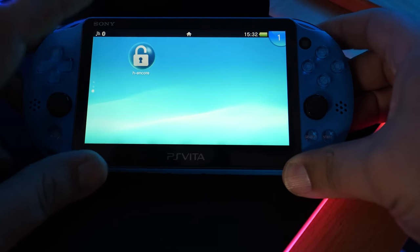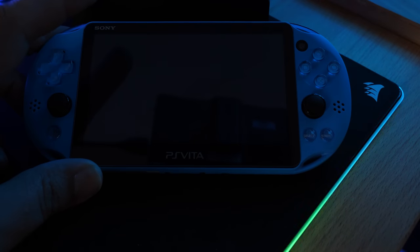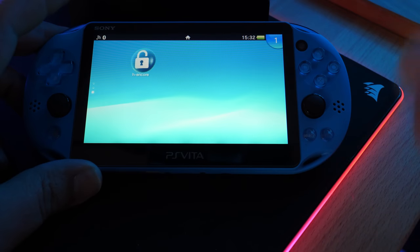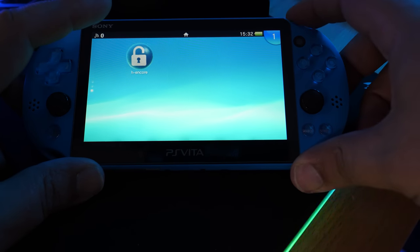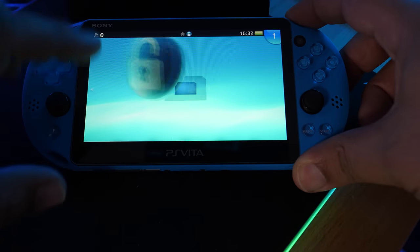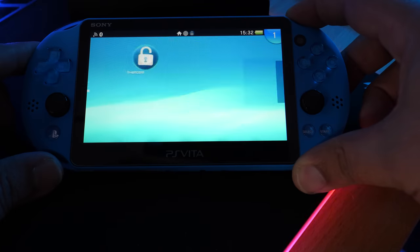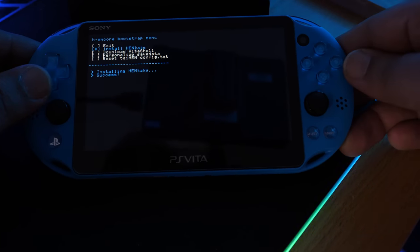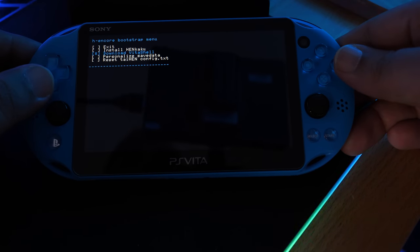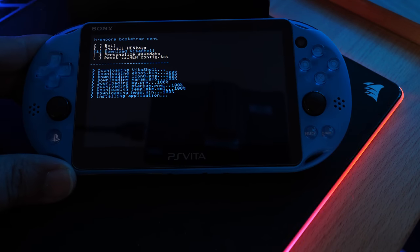Once HENkaku is installed, you may have issues booting it up where it just won't open right away. If it crashes and goes right back to the home screen, press and hold R1 and then open and launch HENkaku — that should fix it. From here, install Nkaku and re-download VitaShell. Make sure you are connected to Wi-Fi for this step.